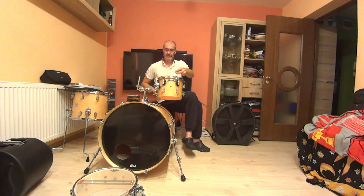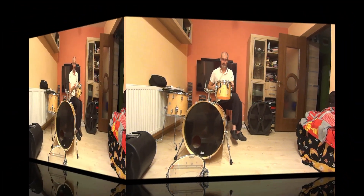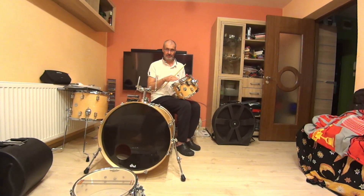Now with the muffling ring. The top head is the same tuning — I don't change it — but I put a resonant head.